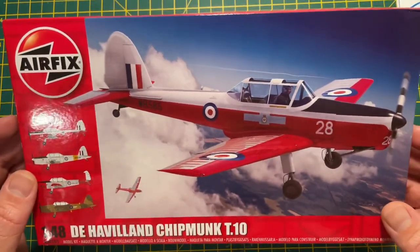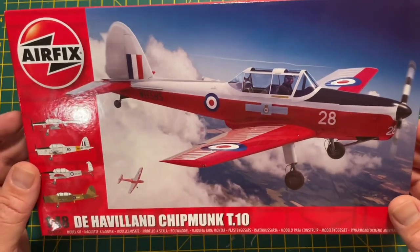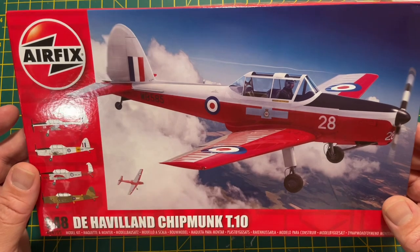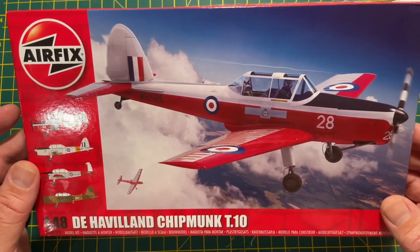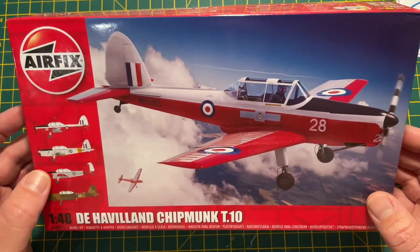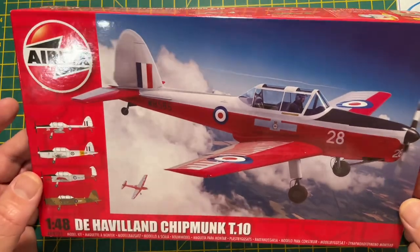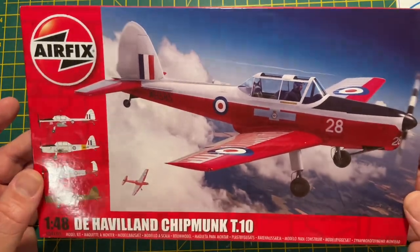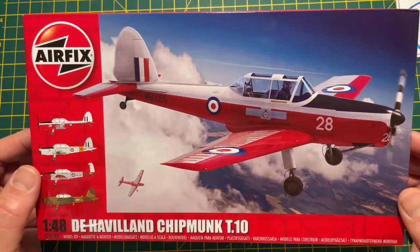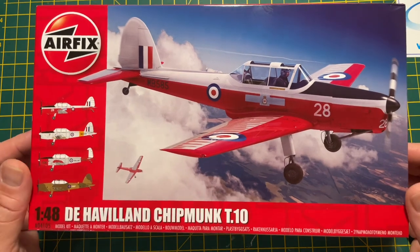This is the new Airfix 1/40 scale de Havilland Chipmunk T10. It's a brand new tool and it's going to be a really popular kit. A lot of people like myself who were in the air cadets when we were younger flew in this aircraft in the 70s and 80s - probably earlier than that as well. This kit was released this week and I pre-ordered it - the first time I've pre-ordered a kit from Airfix - and it arrived today.